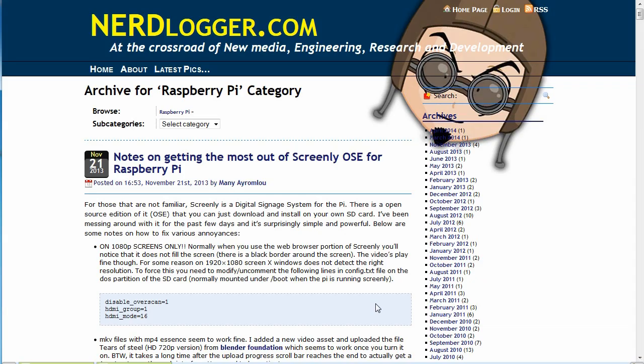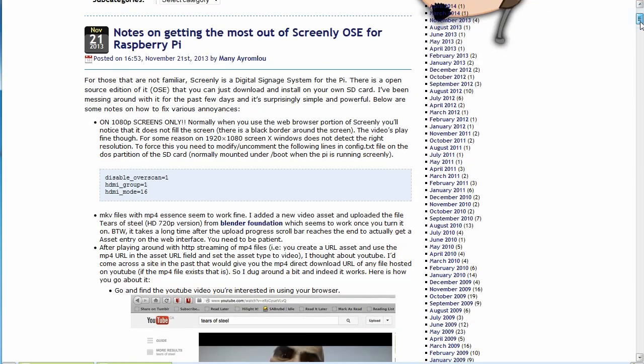For additional help, nerdlogger has good Raspberry Pi content and Screenly-specific pieces that can help you put your configuration together — including discussion of the config.txt boot configuration file. It's a good resource when setting up your system.